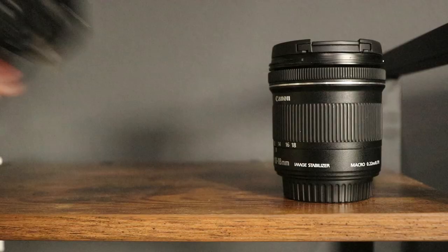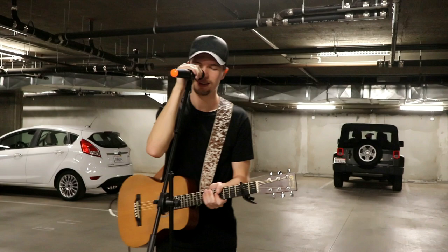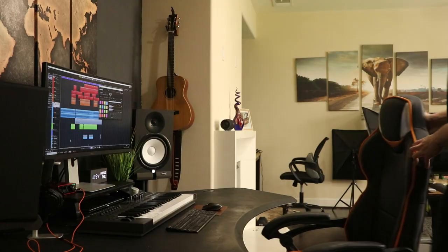We all need a space where we can feel productive, focused and inspired. Hi, I'm Edward Smith and in this video I'll take you through my DIY process of updating my workspace and give you a tour of my home music studio setup. I'm a singer-songwriter and content creator, so I wanted to optimize the space for my creative needs.